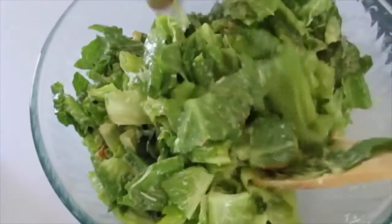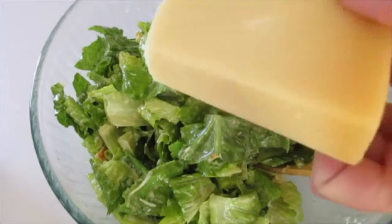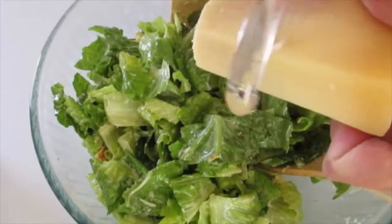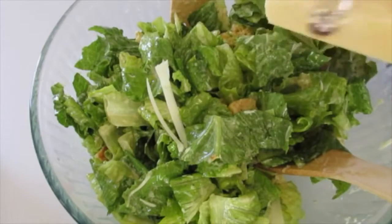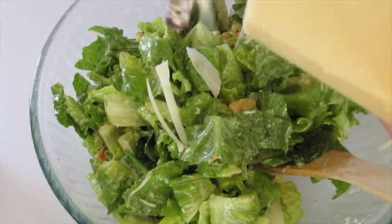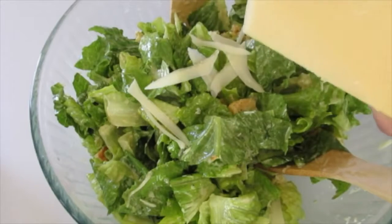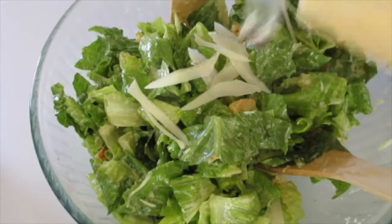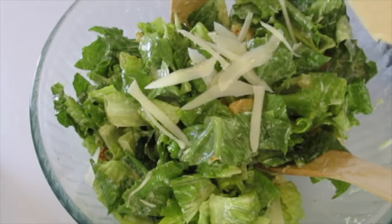Now to make this lovely and presentable, take that block of parmesan cheese, use a vegetable peeler and just peel some strips of parmesan cheese over your salad before serving. Or put it on individual dishes and shave a little fresh parmesan cheese on top. It's going to be absolutely heavenly. I'll be back to show you how I serve it and give it a taste and tell you what it's like.